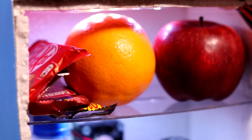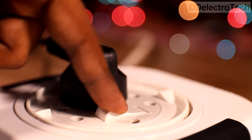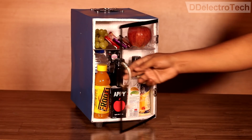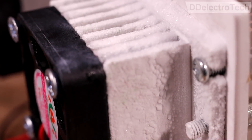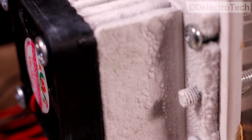This device has some problems which are as follows. Firstly, it consumes very high energy, which is almost 156W. For a device like this, it is quite a lot of power. Secondly, we cannot control the internal temperature as per our usage.